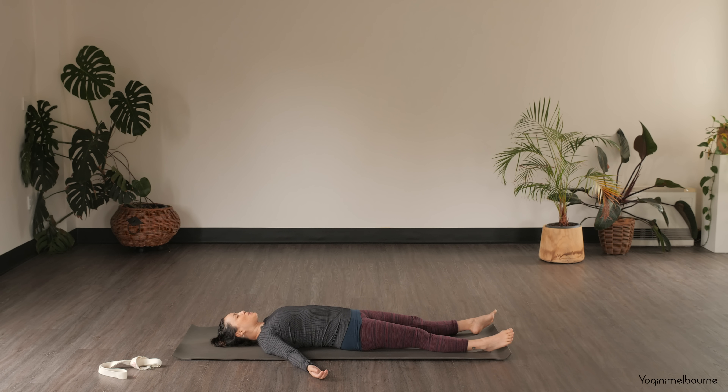Thank you so much for joining me for today's practice. I'll see you next time. Namaste.